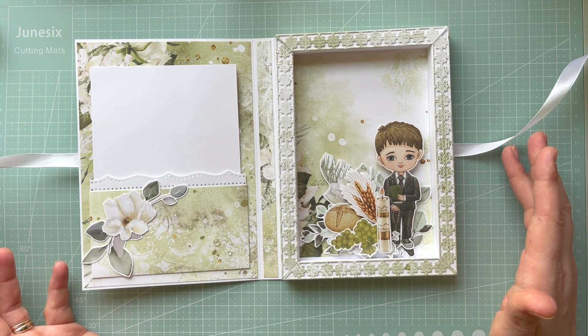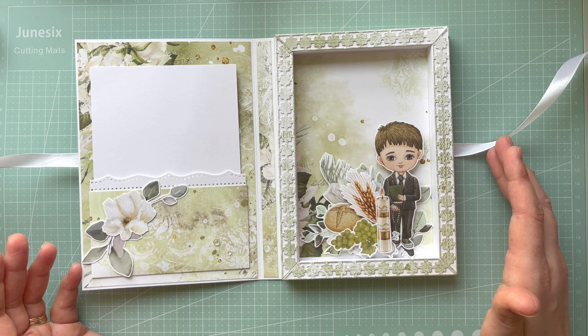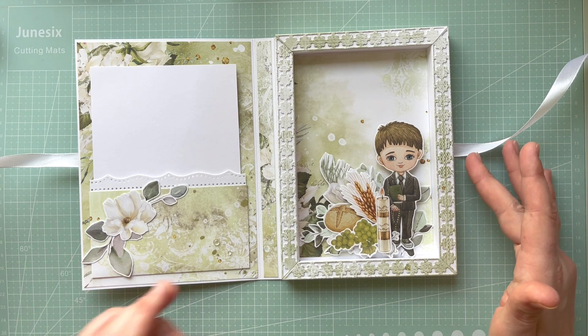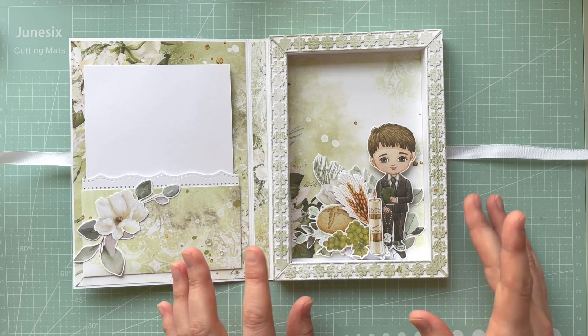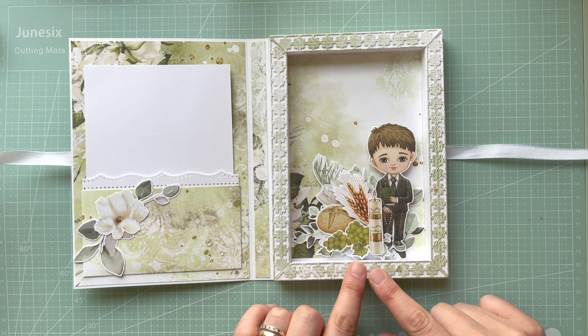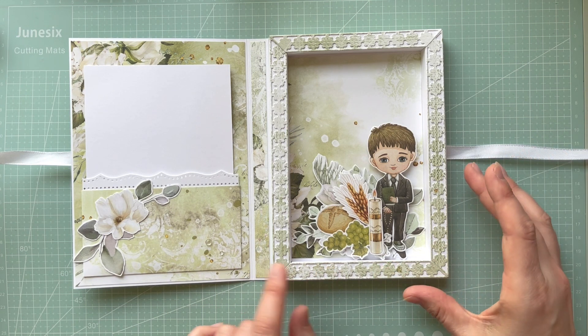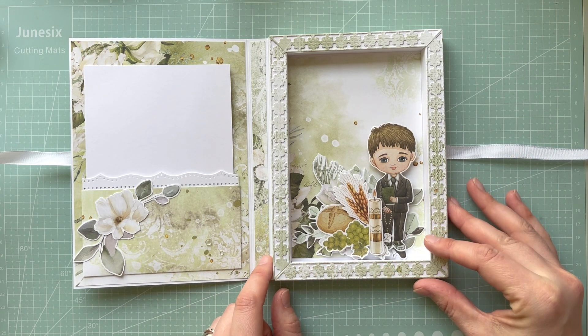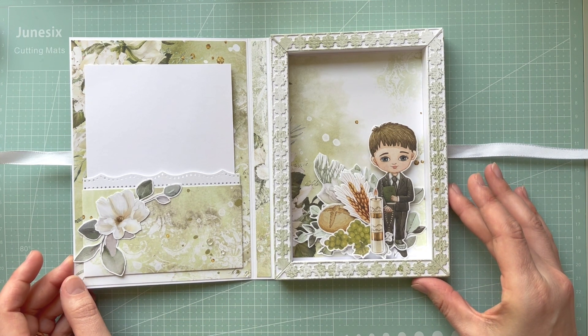This shadow box card can be made for so many different occasions — weddings, birthdays, or anything you want. If you know how to create a shadow box without any cutting dies, I might actually do a tutorial on how to create one without cutting dies, but I need to add it to my list first.